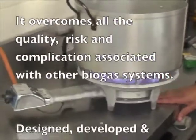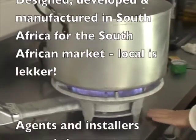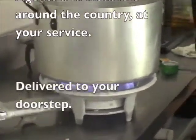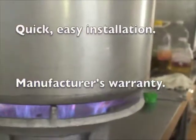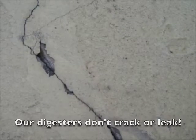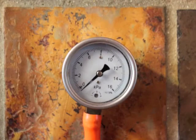Anyone can do it, right? Wrong. The trouble is that the gas you generate is not under sufficient pressure to be piped into your home. There needs to be storage capacity in the digester so that the gas is available for use when you need it. A homemade container cracks, rusts, or leaks in no time, and your precious gas escapes into the environment.